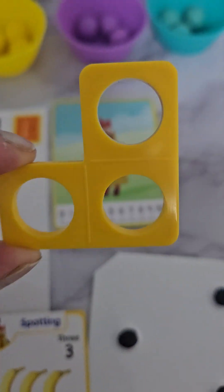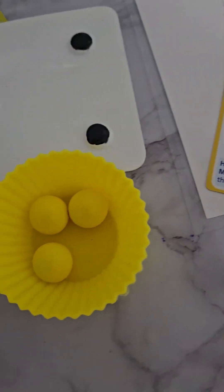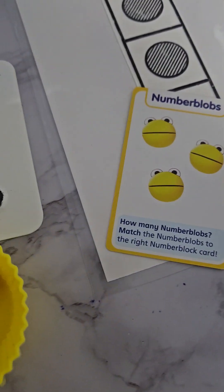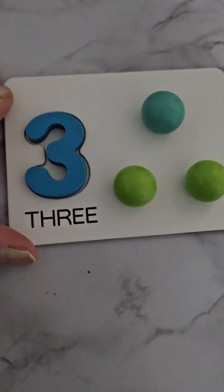We have our three numicon, and three is identified in this form: one, two, three. This is very important - numicon is something a child needs to be able to identify when they go to school.